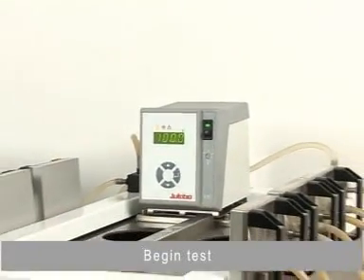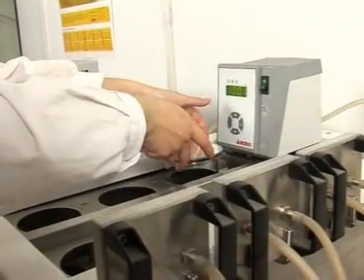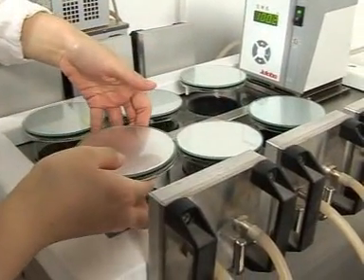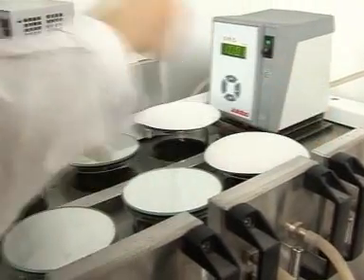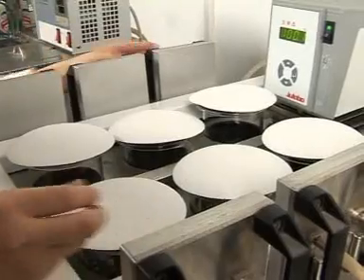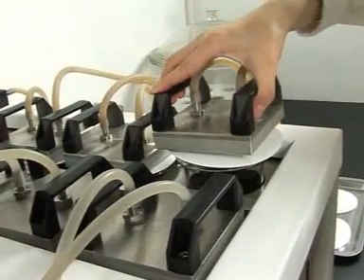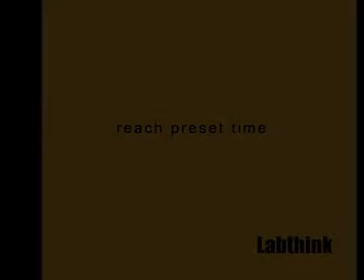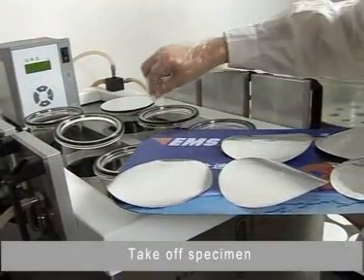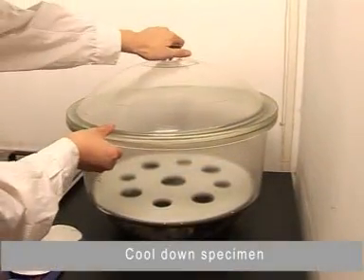Begin test. Clamp specimen. Test finishes. Take off specimen. Cool down specimen.